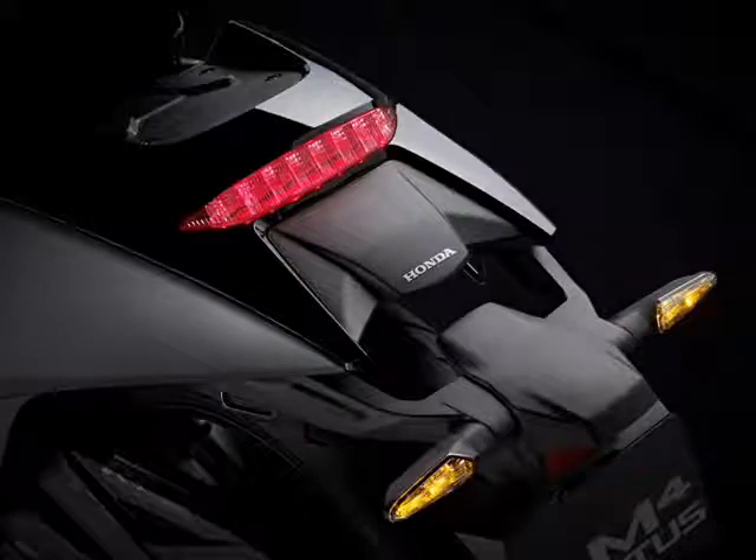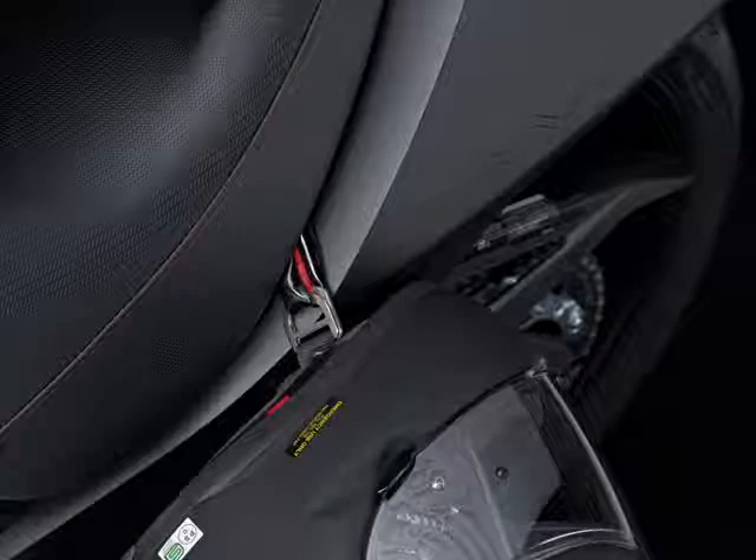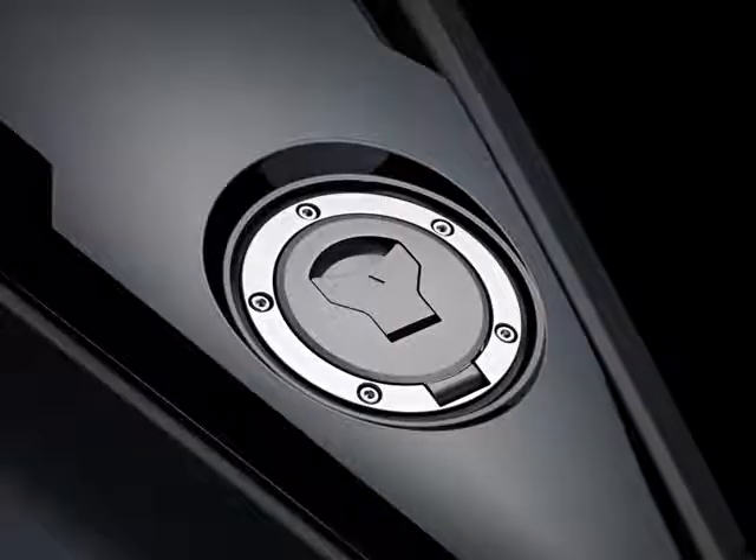The color options range from red, gold, and green, amongst others. The NM4 Vultis also received some minor updates for 2016, including a redesigned exhaust can, but little else.